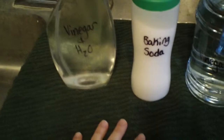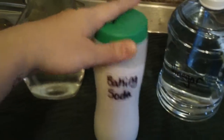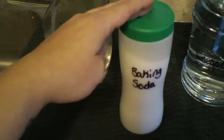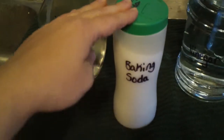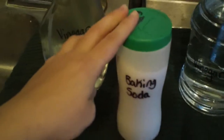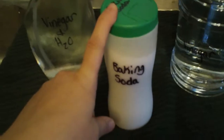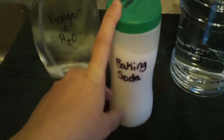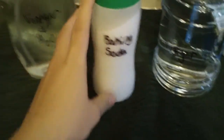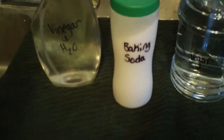My oven — I used to use Easy-Off, which basically requires a gas mask. Now what I do is sprinkle baking soda on all of the spots, pour just a little bit of water on top of the baking soda, and let it sit overnight. Then in the morning all you have to do is wipe it down. It works awesome. I did not believe this was going to work — it seemed way too simple — but that is genuinely how I clean my oven.